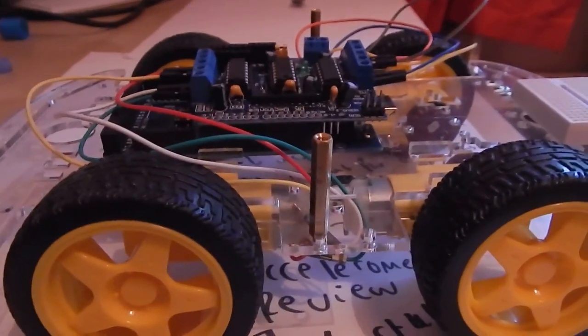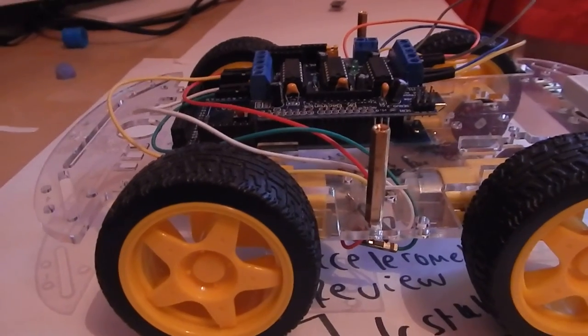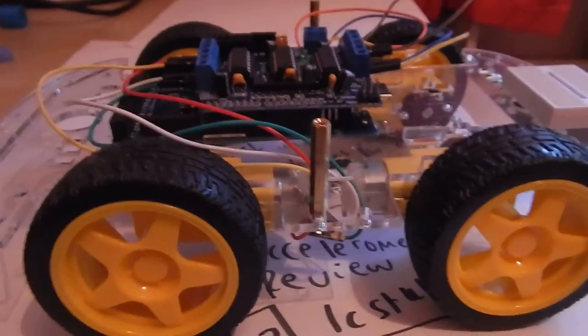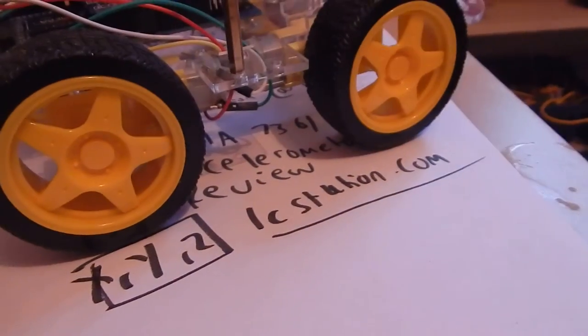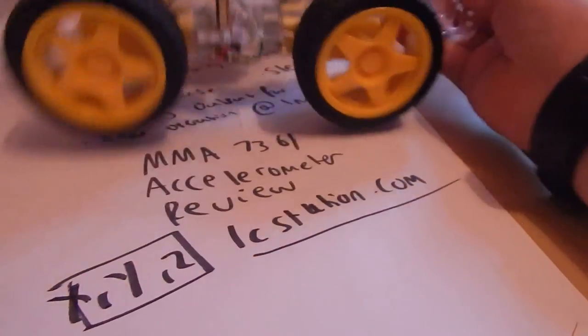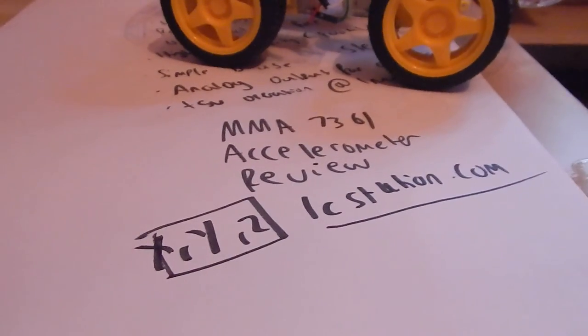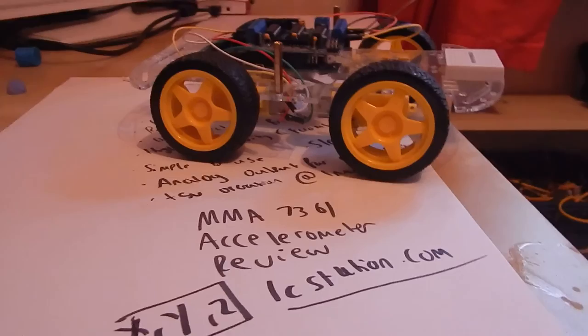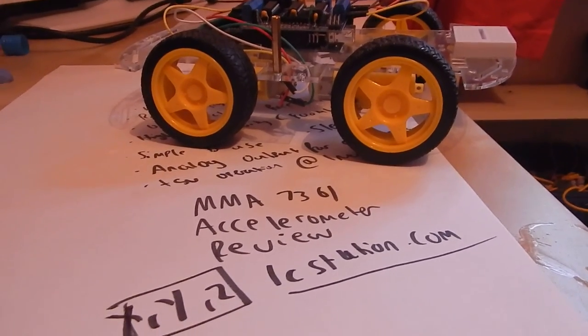That is all I'm going to do today — it's been a bit short. Check out the next video on this accelerometer coming out soon. If you want to get it yourself, go to icstation.com and search for MMA 7361 accelerometer and it should come up. Thanks for watching and I'll see you next time.